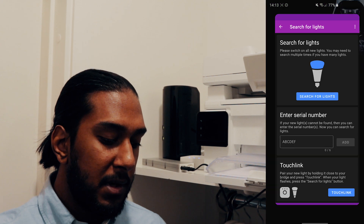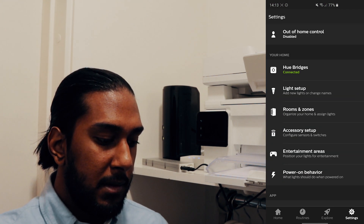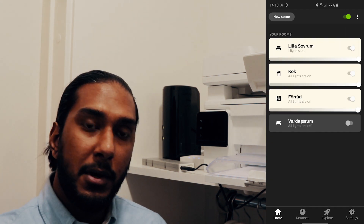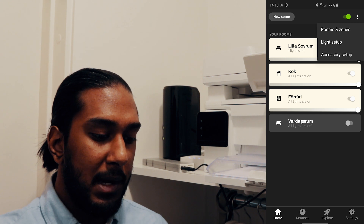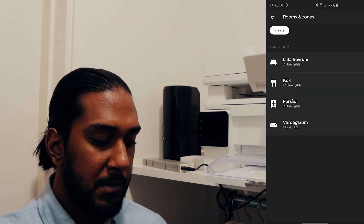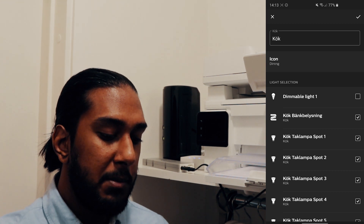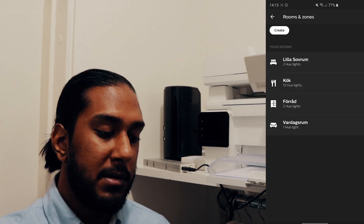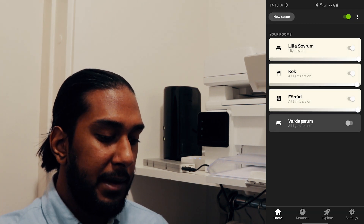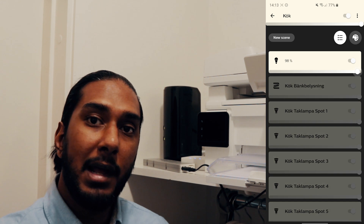Now let's go to the Philips Hue app. On the home page we're going to add a light, go to room setup, and we're going to go to kitchen. Select dimmable light one. And now we're going to go to kitchen, and here you can see dimmable light one.